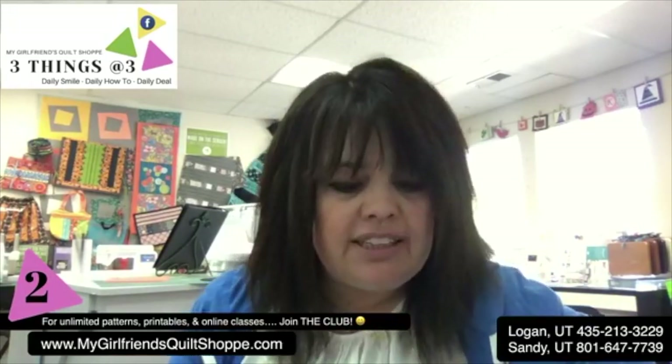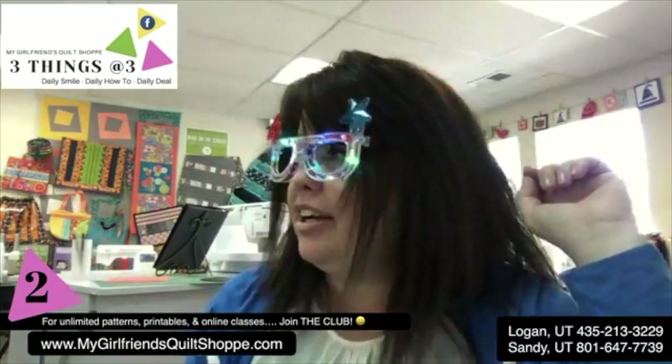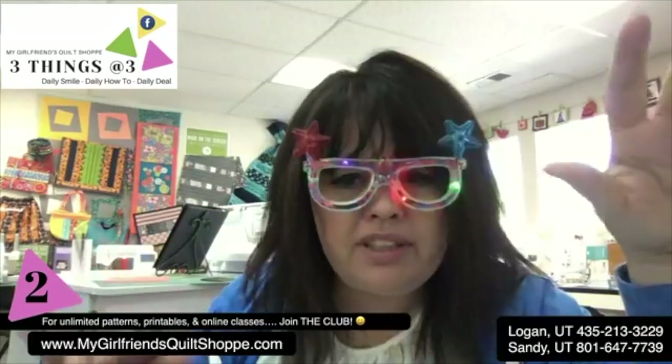The first thing I'm always thinking about is: what season are we in? So many times the things we do are seasonal. The first thing that came to my mind for today is my little 4th of July glasses here - I'm going to be rocking these with my kids this weekend. 4th of July is coming up and we're only a few days away, so I have to think of something fast and simple to add to the party atmosphere.